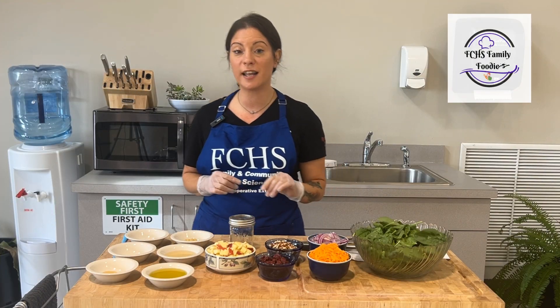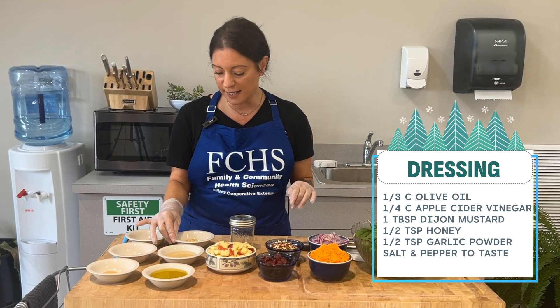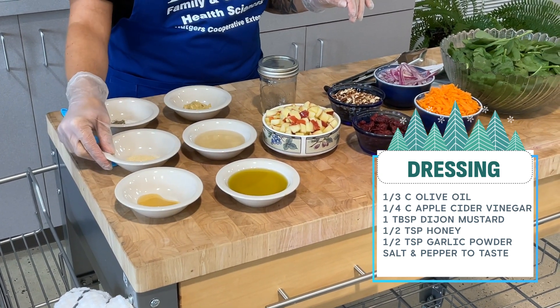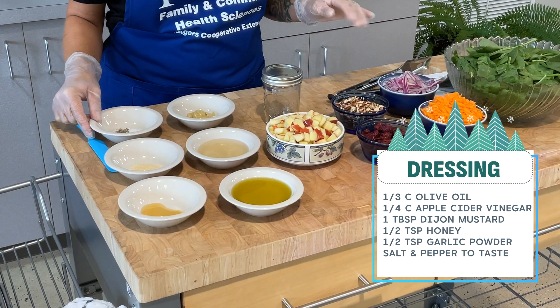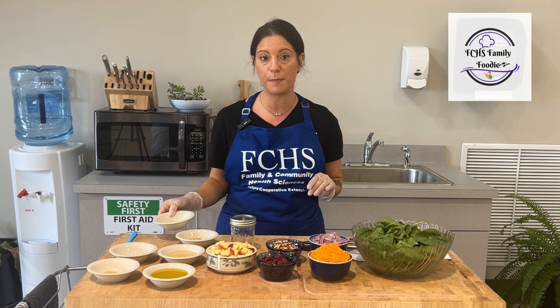And for the dressing, the ingredients are a third cup of olive oil, a quarter cup of apple cider vinegar, a tablespoon of Dijon mustard, a half a teaspoon of honey, a half a teaspoon of garlic powder, and salt and pepper to taste. If you need those measurements, I did about an eighth of a teaspoon of both salt and pepper.